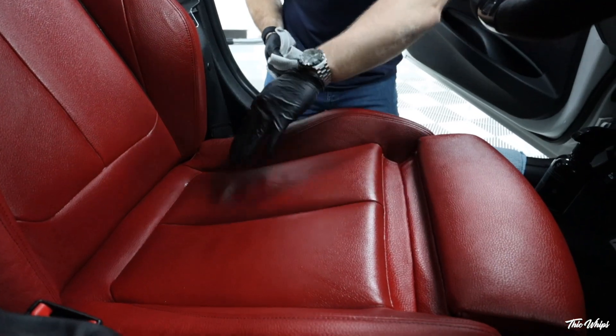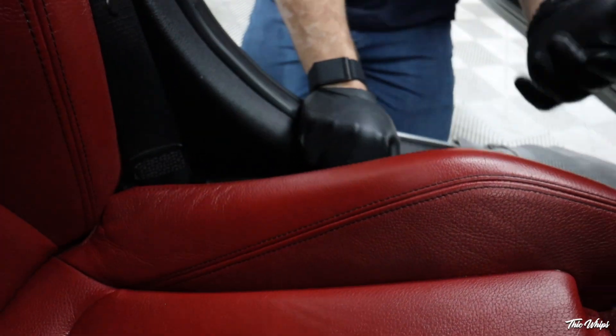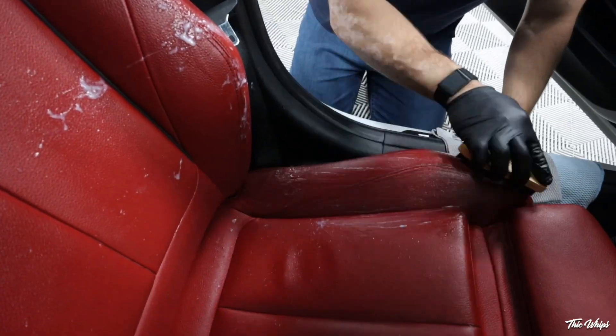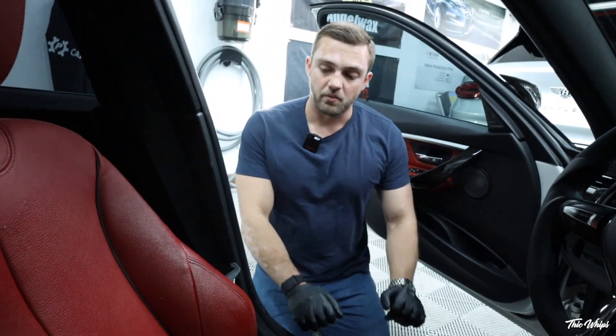I'm going through all the cracks to get some of the cleaner out. If you have an air compressor at this point, you could turn it on a lower setting and blow the cracks out, using the towel to catch any of the cleaner. The towel isn't picking up too much dirt — it's just wet. But I do notice this area is still a little bit shiny. That could be due to the age of the leather, but for the sake of being thorough, I'm going to scrub these two areas one more time. Starting to get a little bit of dye coming off — totally normal, unfortunately.